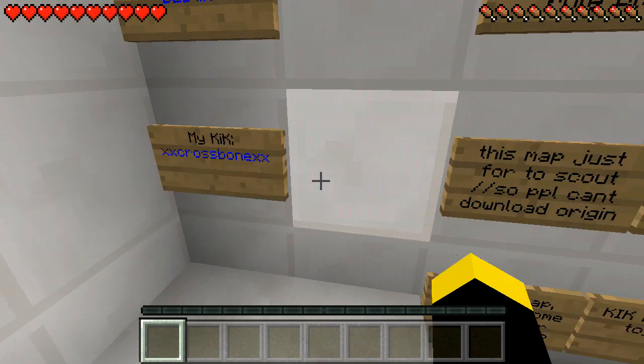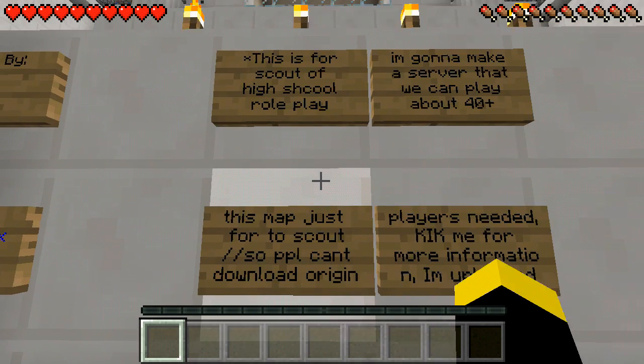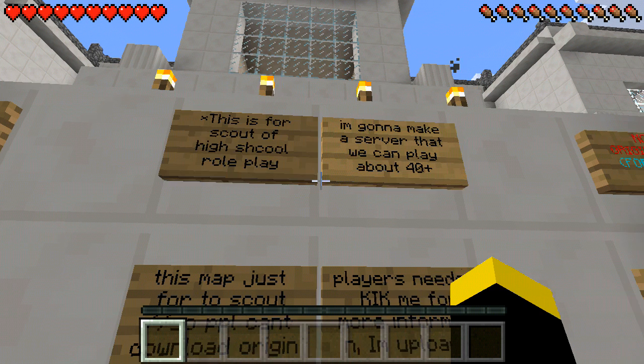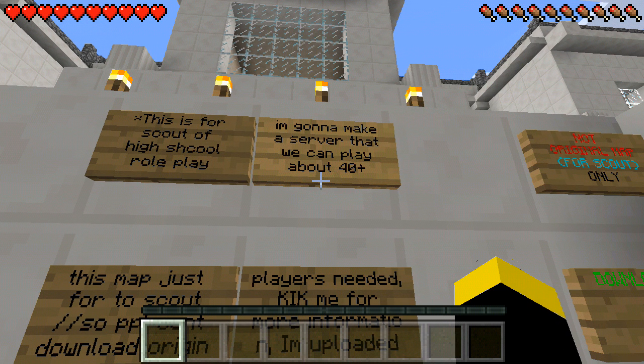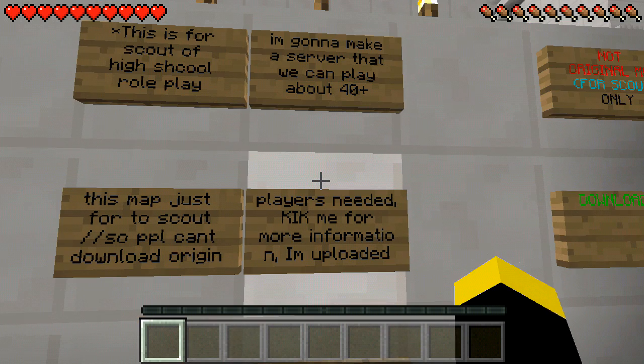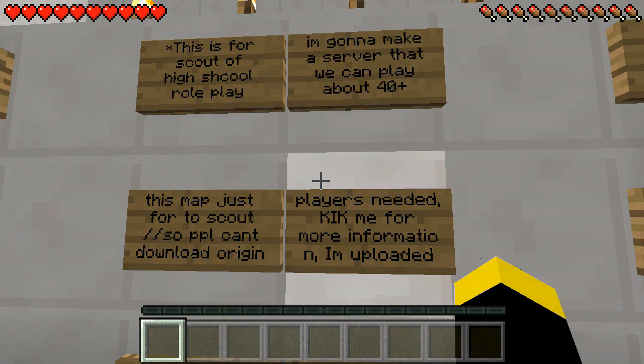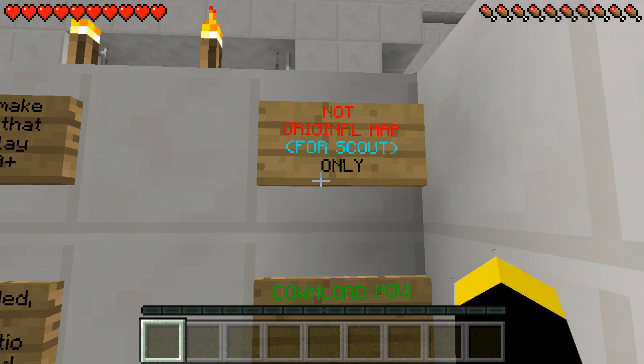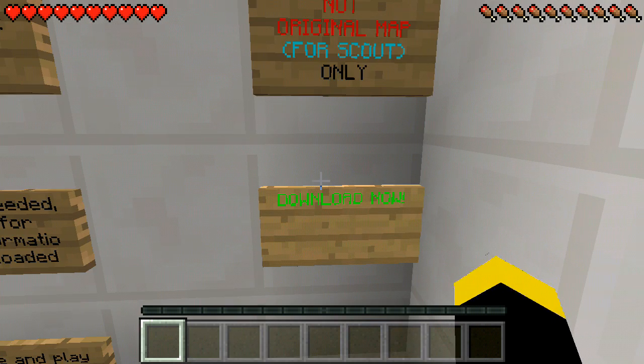It's cross blade effects. This is for scout's highest board playing. You can go make a salvo game, you can play about flippers, or probably flippers. And right here the guide says not original map for scout only. Download now.